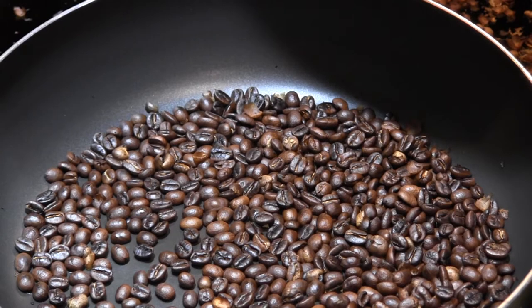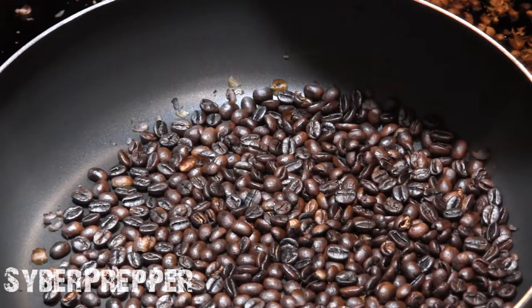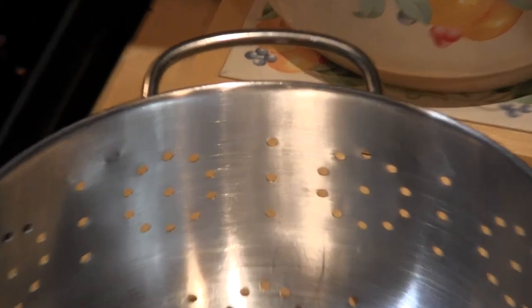24 minutes since I turned on the stove. I think the first three or four minutes it just takes a while to heat up the pan. 27 minutes total time, and I just turned the heat off. I'm going to dump the coffee beans into a colander so that they can stop cooking.